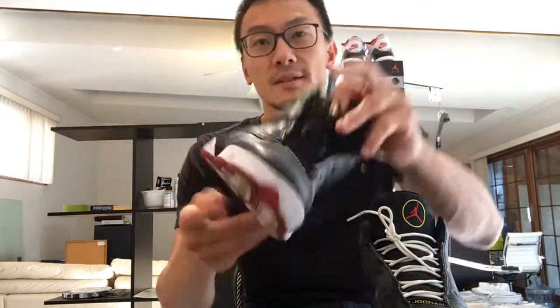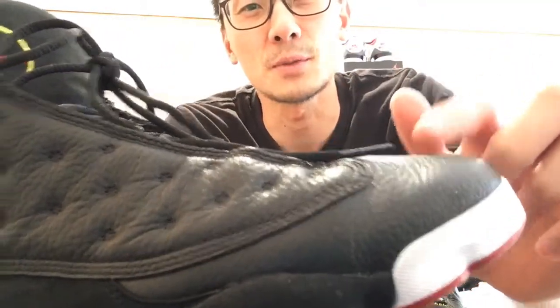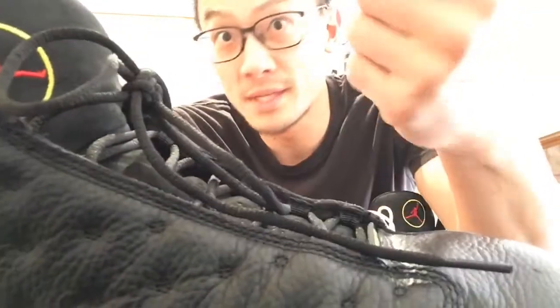I was going to say hyper greens — the lucky greens, you know. It was more in depth, more detailed, but you guys get to take a look at this. Check this out — black, nice tumble leather. The leather is much better on this one than the newer ones.